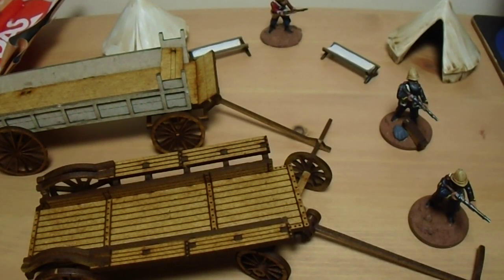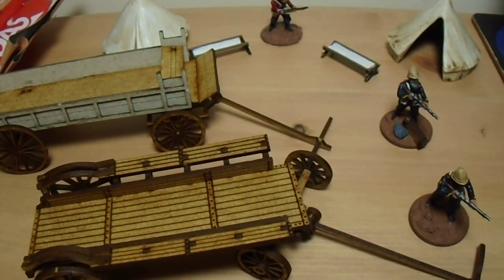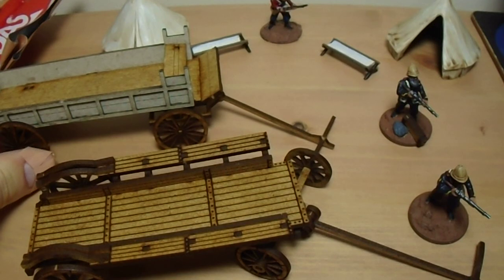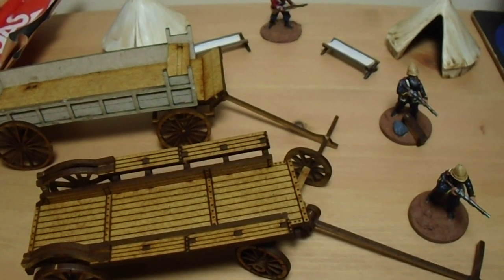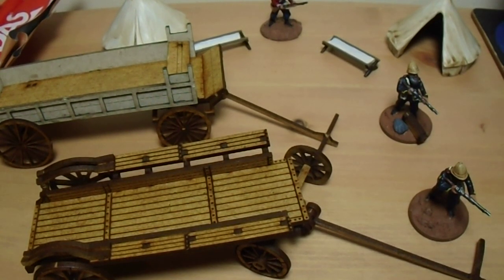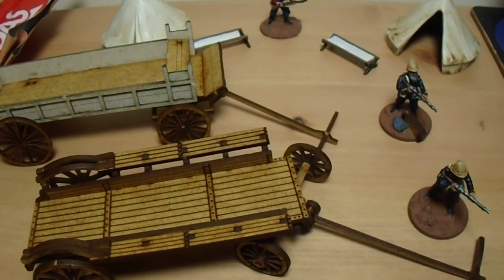Hi folks, I'm back again. I've just spent my late afternoon building the other colonial wagon — that's the Sarissa flatbed wagon — and I thought I'd share my thoughts with you on it. This is the foreground one I built the other day and I've got the other one over there.